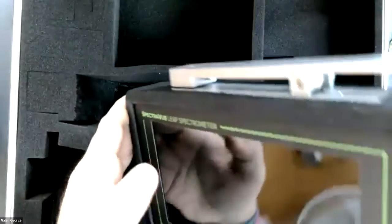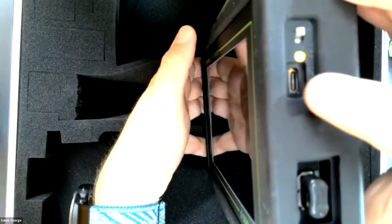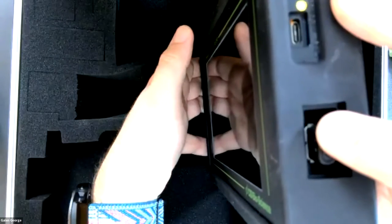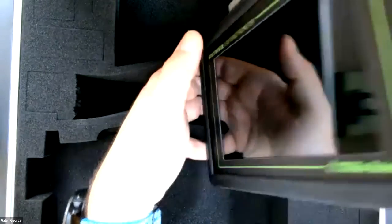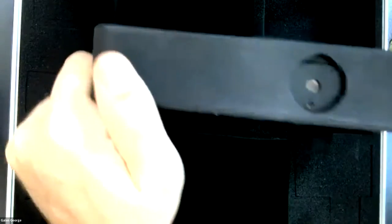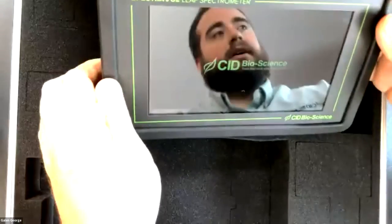On the side you'll notice the power switch, where you would also plug in the power cord, and a USB slot for data storage - customizable to whatever USB you want, though it does come with a smaller USB in the device itself. We also have underneath the ability to set this up on a tripod, and a nice feature for lab bench use is a kickstand so it can lean back at an angle.